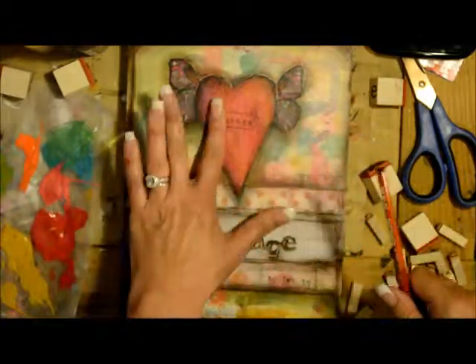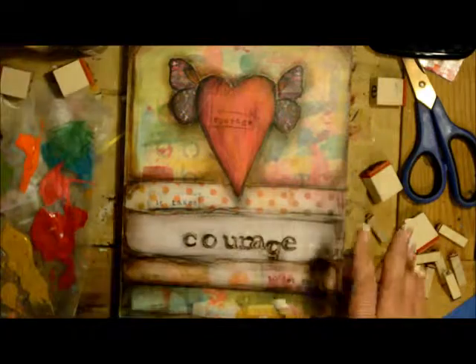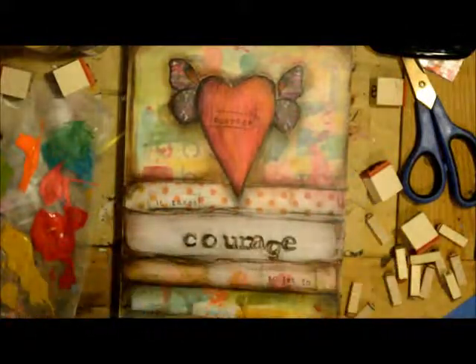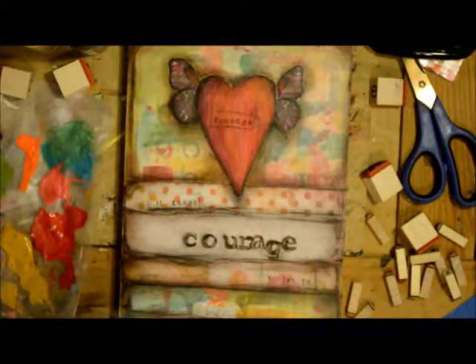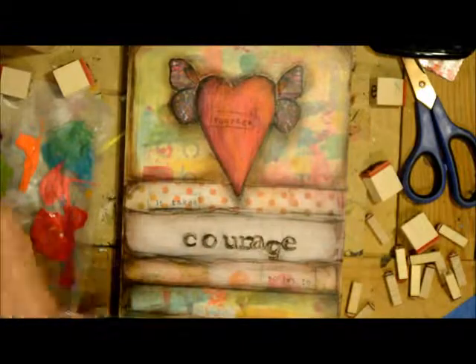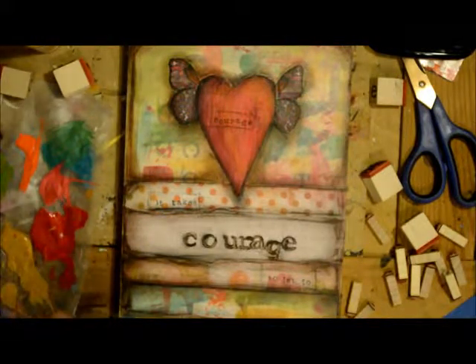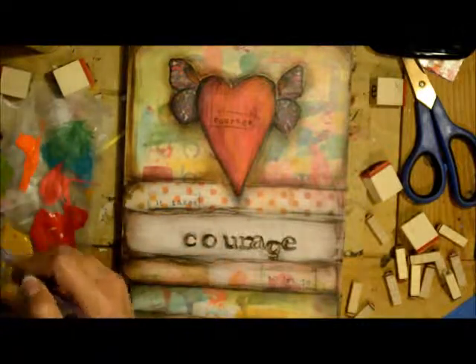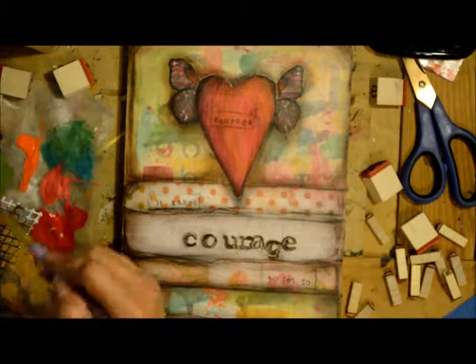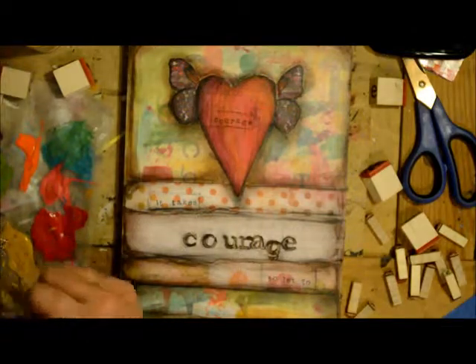I've highlighted and shaded around the letters a little bit and smudged that. I love, love, love the colors of this — love the heart. Now I'm going to take a few things and start adding a little grunge, a little texture. We've got plenty of color on there already, so I'm going to be using my umber, and just going to take my umber and put that on there — get it on there pretty good and thick.